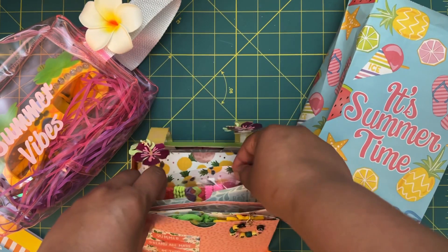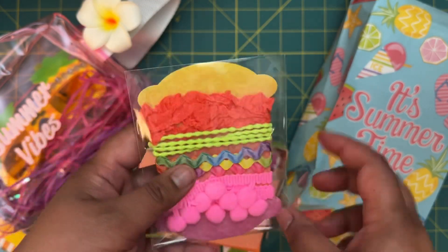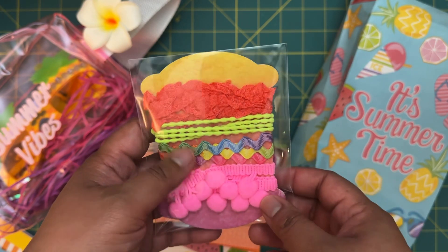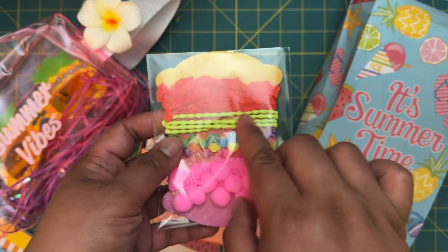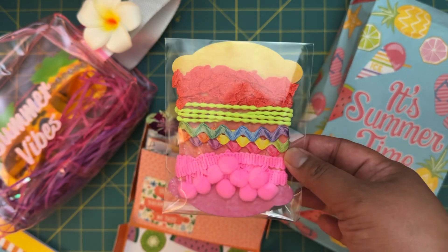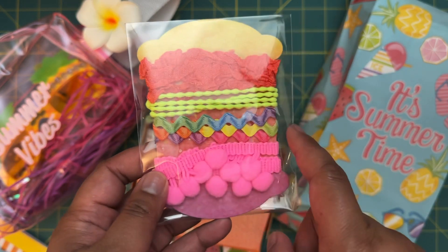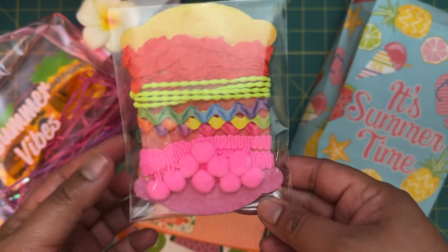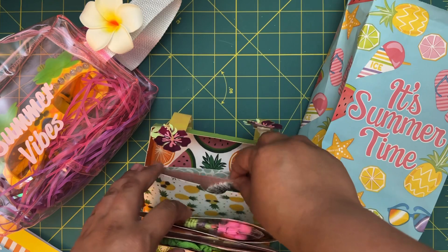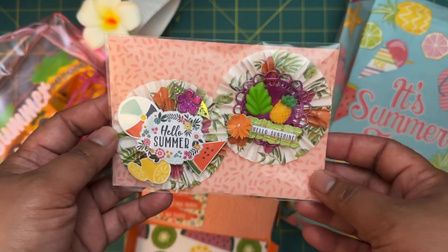On the next page it says 'Best Summer Ever,' and we were supposed to do trim samples. I put some melon-colored seam binding, a stretchy neon green trim, some rickrack — this is actually vintage rickrack I had in my collection — and then some bright pink pom poms.